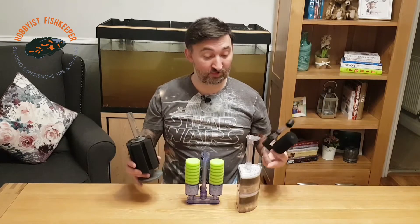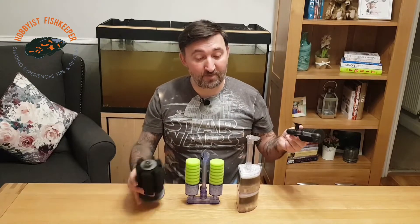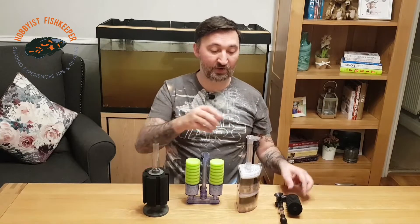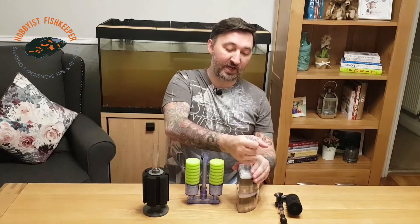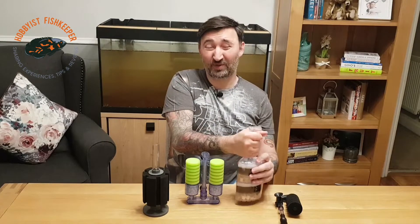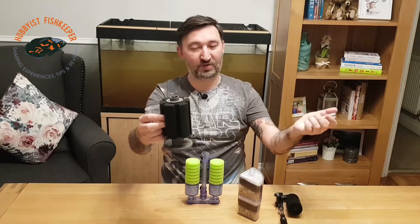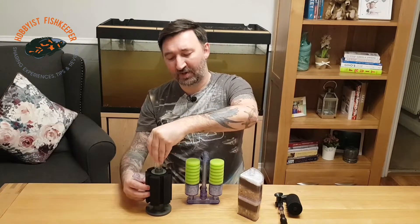So that's it in a nutshell — all you need is a sponge, a box, an air pump, and an air line, and you've got a damn good filter. You can actually connect a powerhead to these as well — you can put a powerhead on the top, doing the same thing, just sucking the water through at a higher rate.